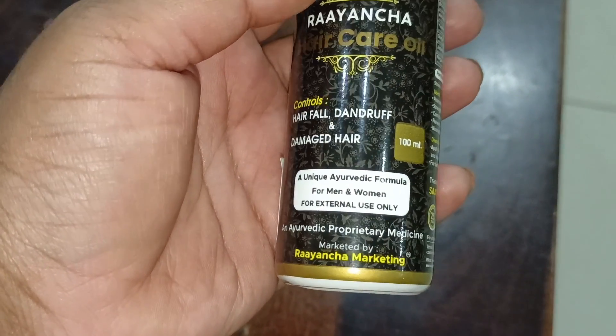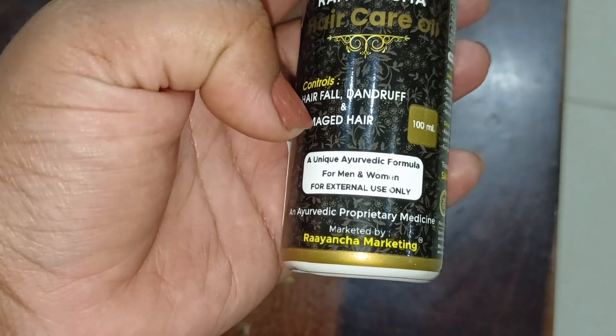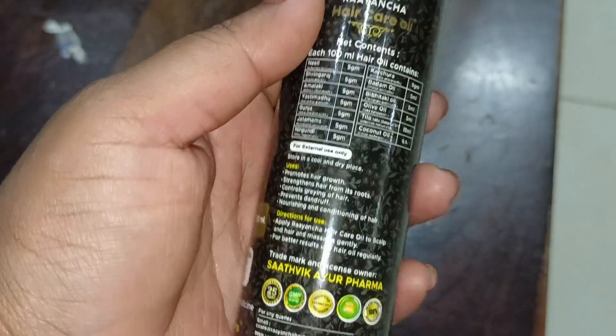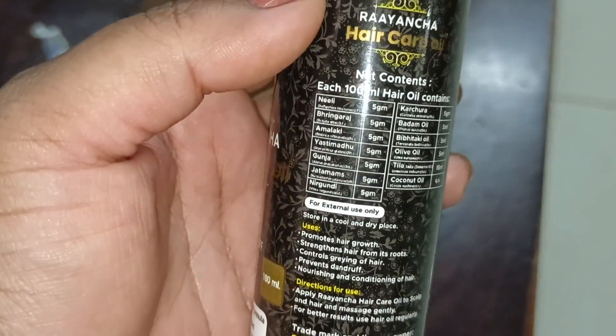It uses a unique Ayurvedic formula for men and women. It is for external use only. I want to use Ayurvedic proprietary medicine. It comes in a 100ml bottle, and you also have the ingredients listed on the tin.